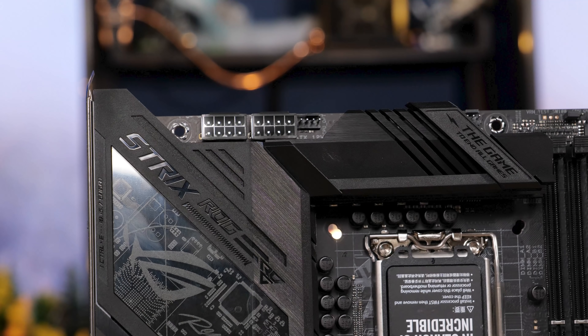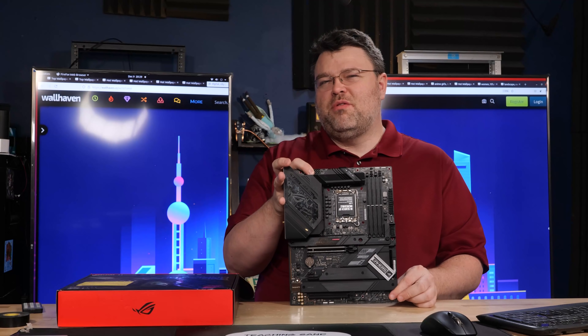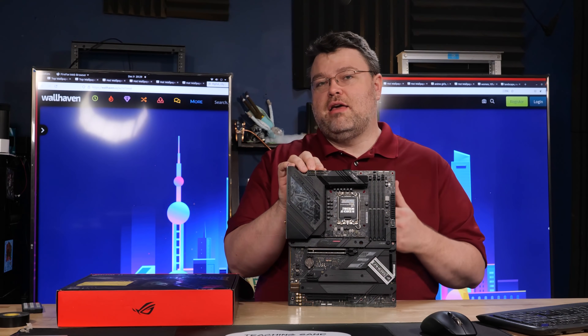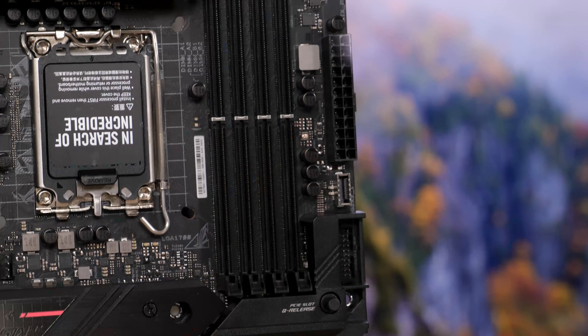In terms of power delivery, we have two standard eight-pin ATX power connectors at the top edge of the motherboard. With Alder Lake, even as crazy as it is, you really only need one of those — but there are two here, just in case. There's also the 24-pin ATX power connector at the front edge of the motherboard. Nothing unexpected there.